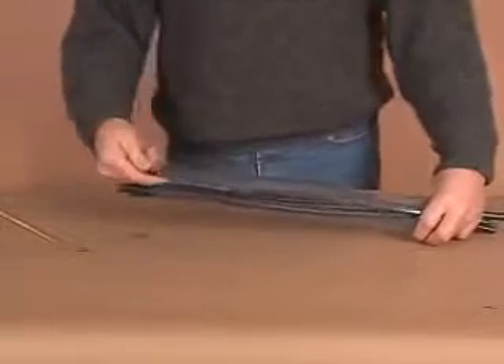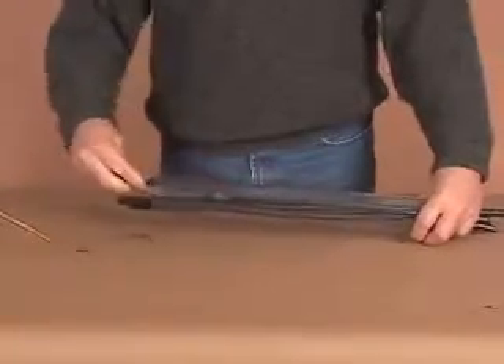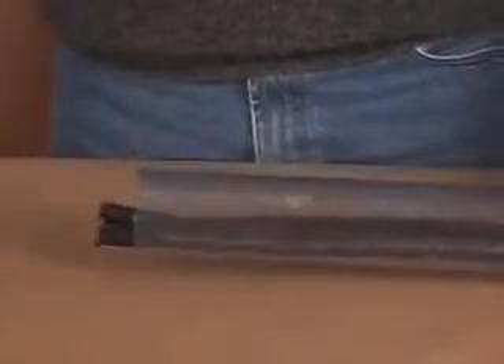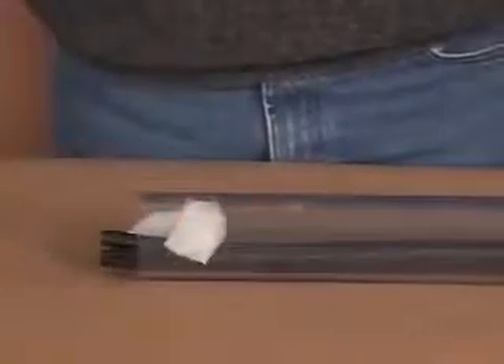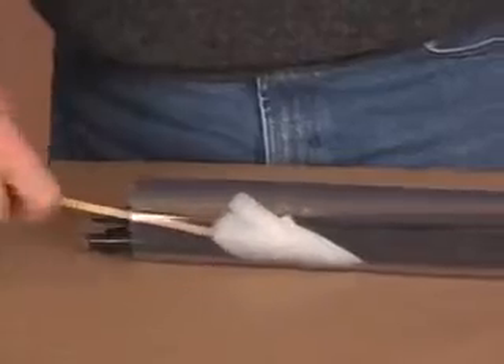First, clean cables and duct by roughing the surfaces with an abrasive such as sandpaper, steel wool, or a wire brush. This increases the effectiveness of the FST sealant. Then wipe the wires and conduit with the cleaning wipe provided in the kit. This removes contaminants and any organic growth that could prevent adhesion to the duct wall.